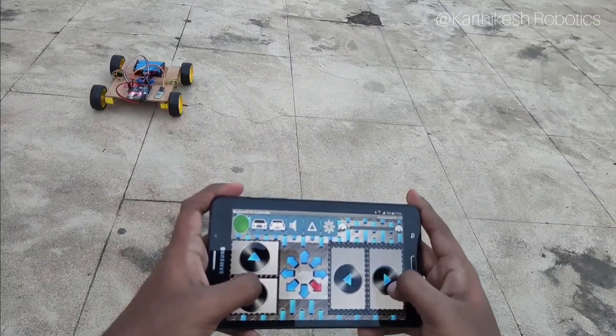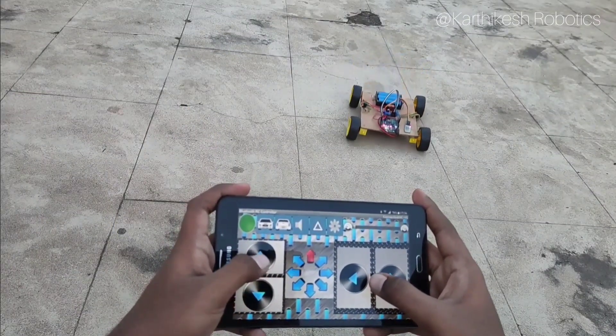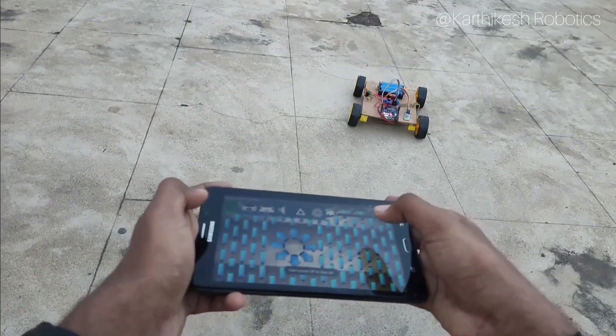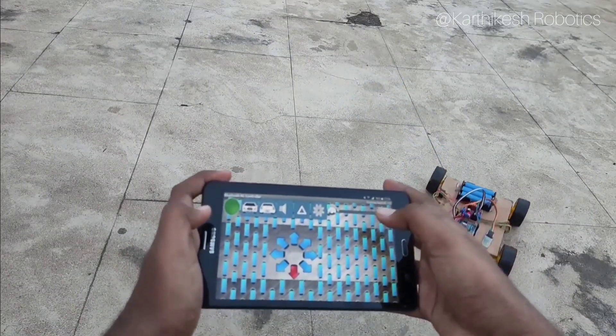The main feature of this app is that you can control the robot with gestures. Go to settings and change from accelerometer control to gesture control. Here you can control the robot with the gestures of your mobile phone.